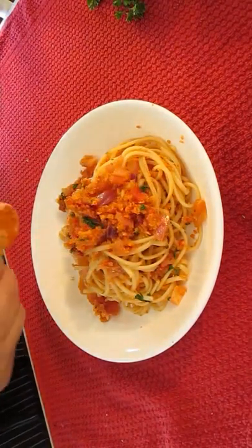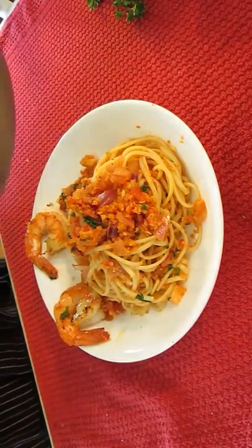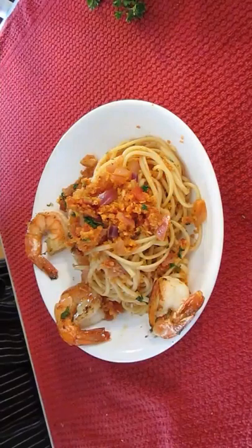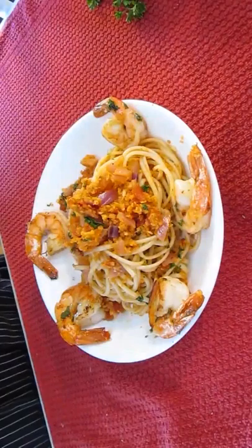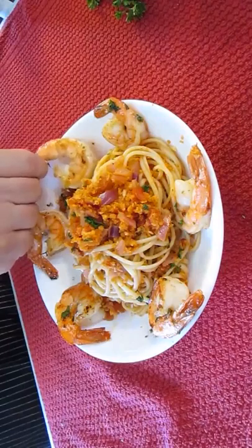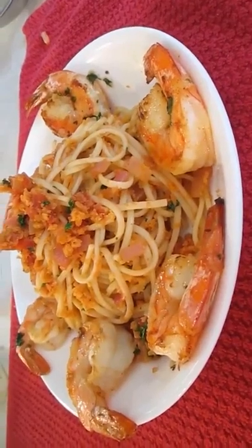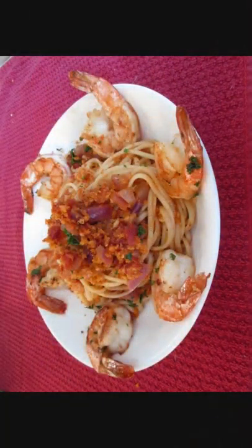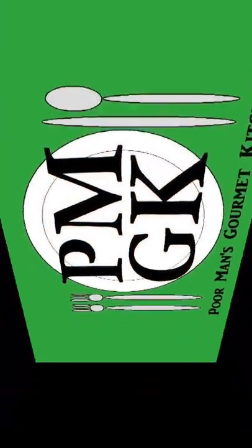And just like that, we'll be taking our shrimp and going all the way around the outside of the linguine. It looks good. That's it — Bloody Mary linguine, right here in the Poor Man's Gourmet Kitchen. Thank you for watching, and be sure to stop by PoorMansGourmetKitchen.com for more recipes and exact ingredients.